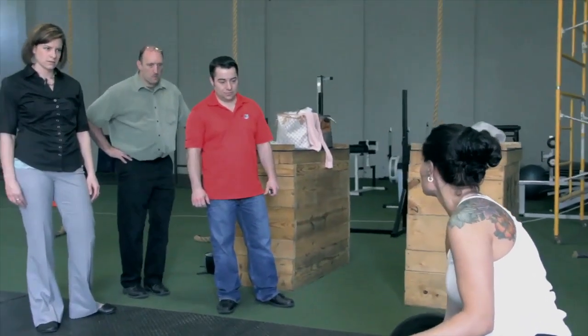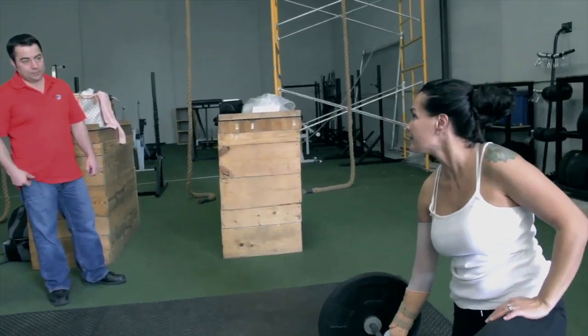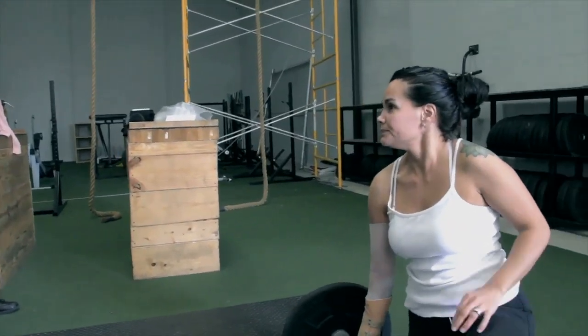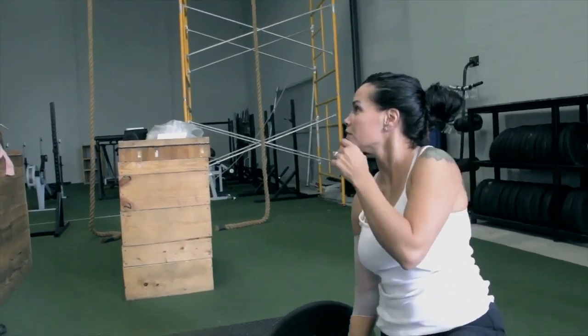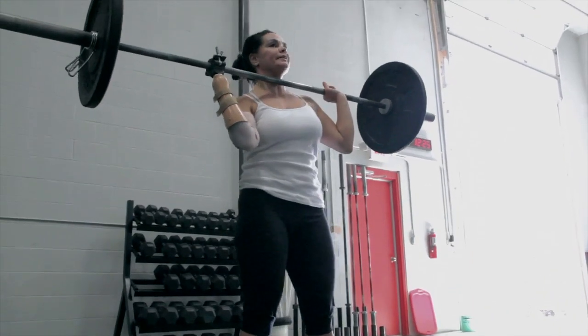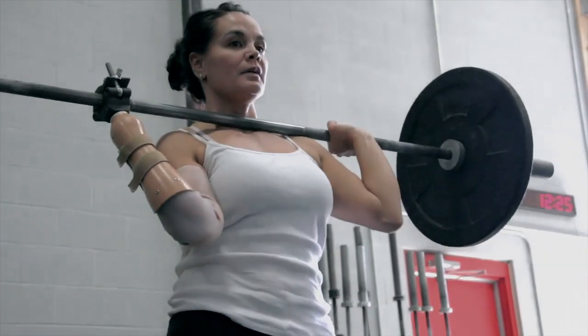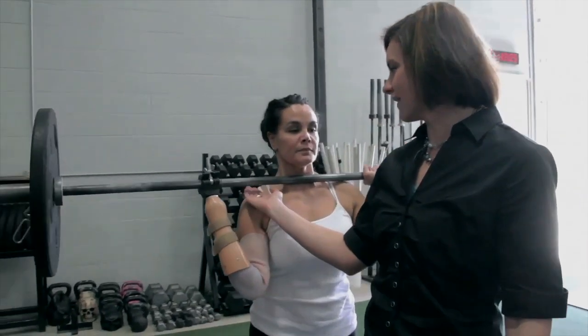When I try to do a snatch with a bar and hold it overhead, I can't — because I have no... rotation. Wrist extension. The wrist would tilt back just a little bit and align her.